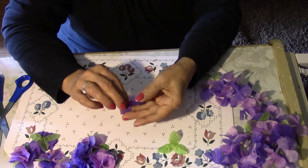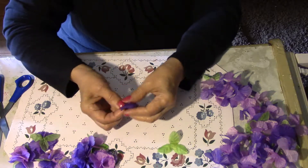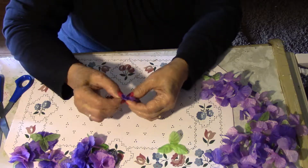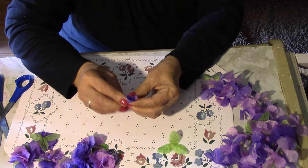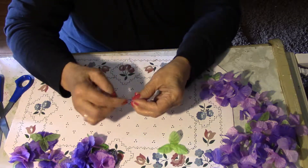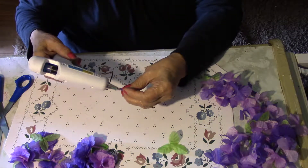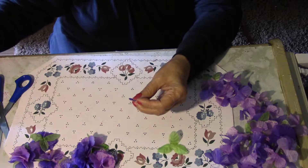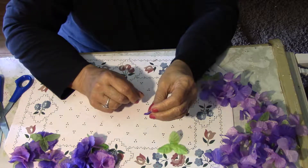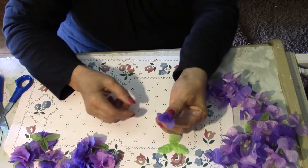The way I make a bud, I fold it and I just roll it. I was using needle and thread to tack it but if you go around it with a little bit of glue, after it dries it will hold it right in place and make a bud.